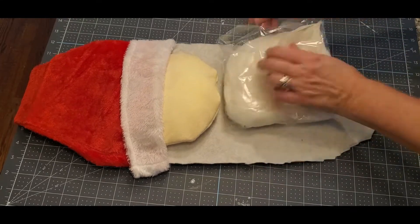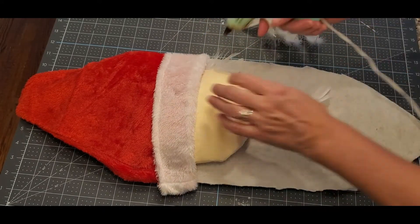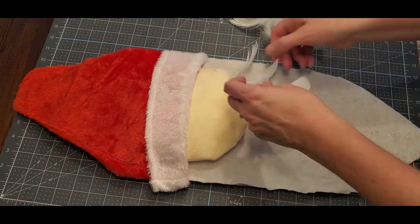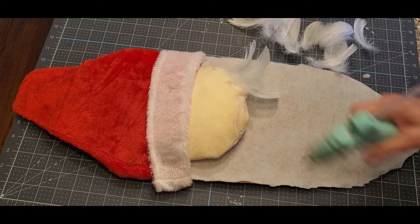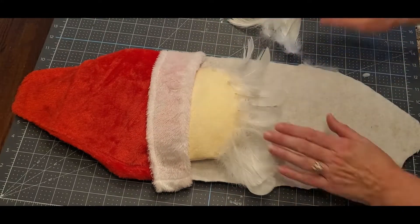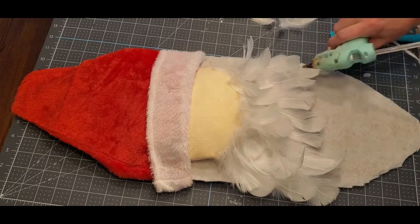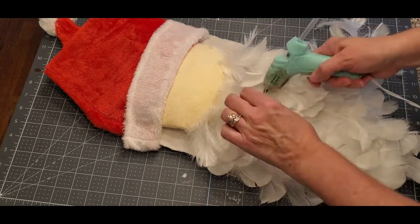Now it's time for the feathers, which are from Amazon — I think it was about $10 for a bag with tons of them. There's small ones and bigger ones. I started with small ones, with the pointy part of the feather pointing up toward his hat, and did one row all across the bottom of the face. This takes quite a while, so get a cup of coffee, put on some music, relax, and just have fun. The second layer goes underneath the first, sitting on the board as close as you can, then keep doing that — third layer underneath the second one and so forth.